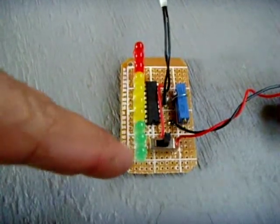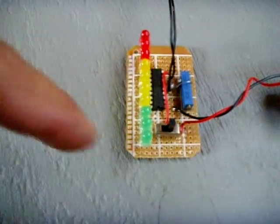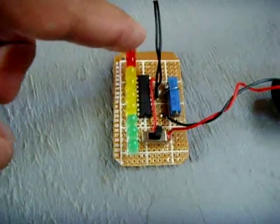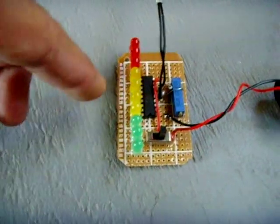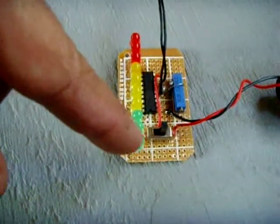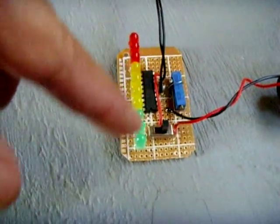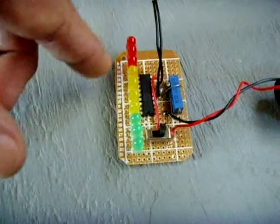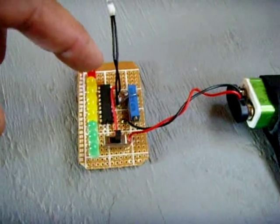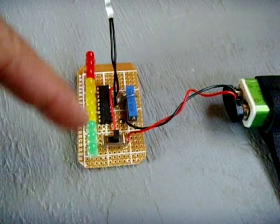There are two modes. In bar mode, as the thermistor gets hotter, more LEDs illuminate until you have a full bar lit — but that consumes more current from the battery. In dot mode, only one dot lights up showing where on the scale the temperature is, which saves a lot of current draw. To switch to dot mode, you disconnect pin 9 from pin 3.